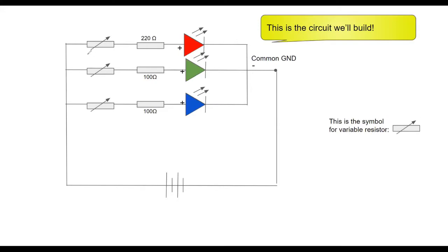This is the circuit we've built. We'll add three variable resistors to our circuit: one variable resistor connected to the red pin, a second resistor connected to the green LED pin, and a third resistor connected to the blue LED pin. Let's get started.